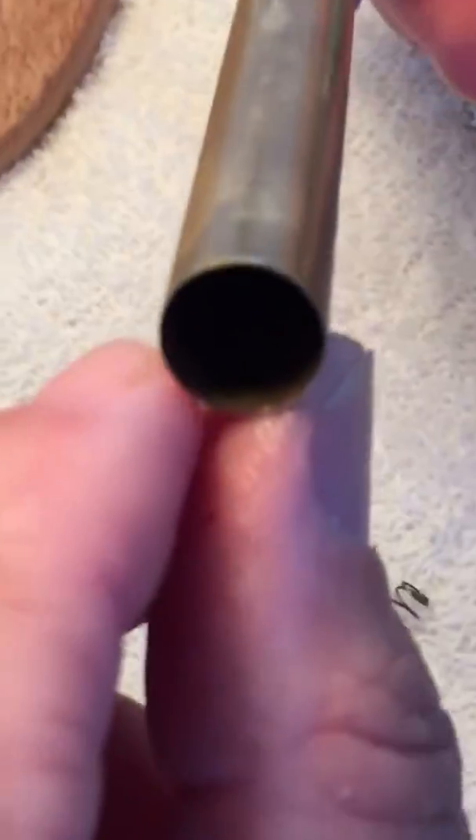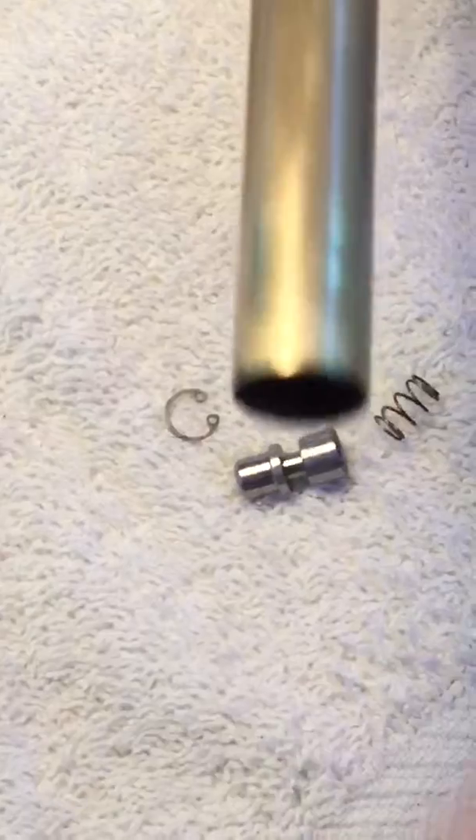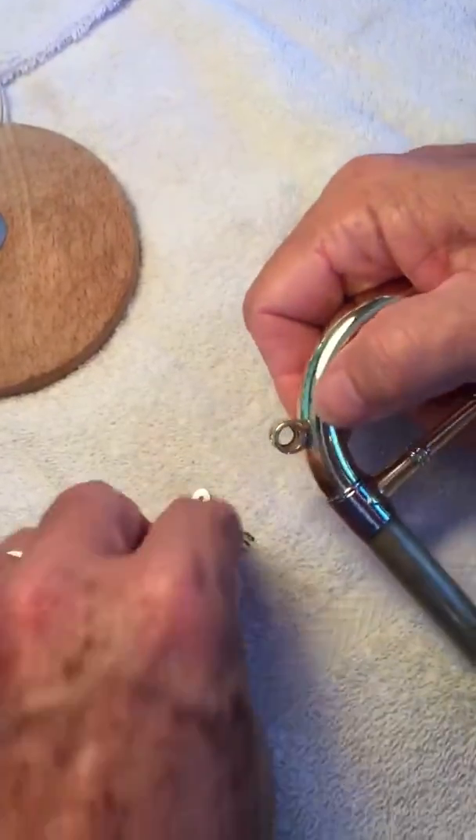Of course, you want to clean the inside of the tuning slide as well by using the snake and soap and water and all that. So now it is clean, and you want to put it back together.